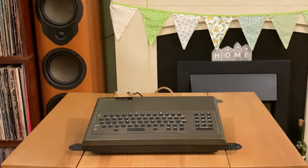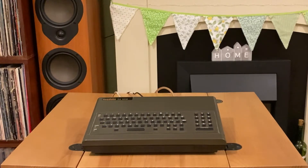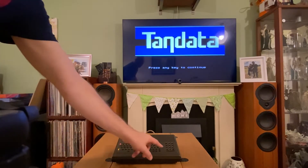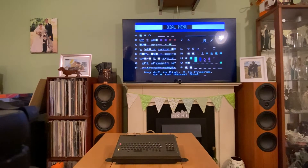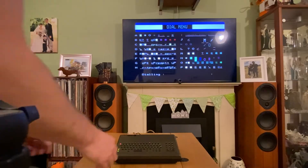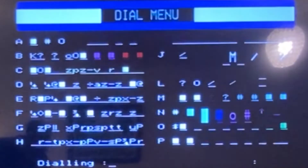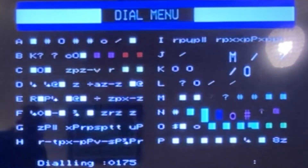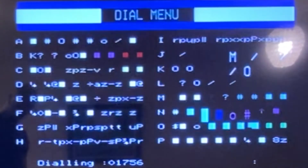Okay, here goes the power — let's see if this works. It's asking us to press a key to continue. It obviously hasn't stored any of its numbers; I suspect over the years the batteries ran flat. But what we should be able to do is press hash to dial the number manually. We can hear we've got dial tone there — pulse dialing, given its age.